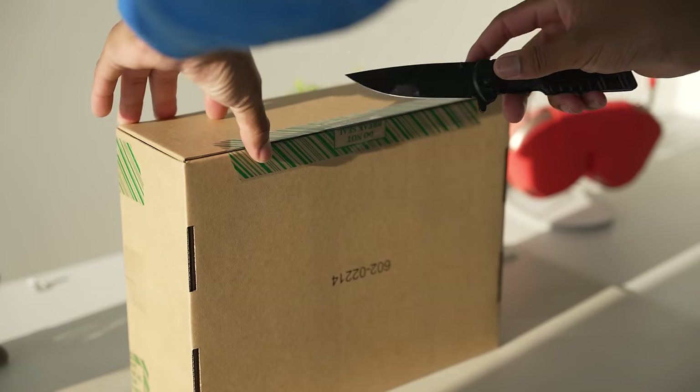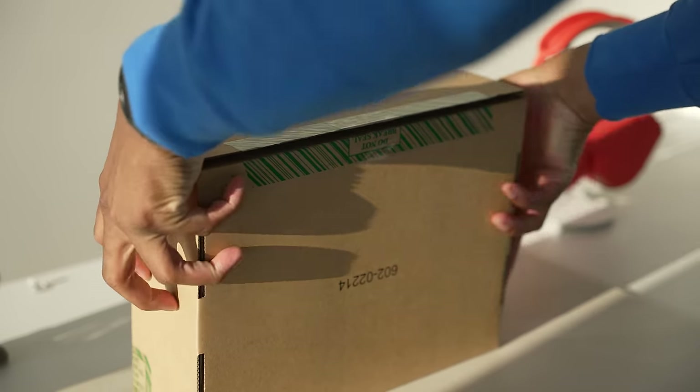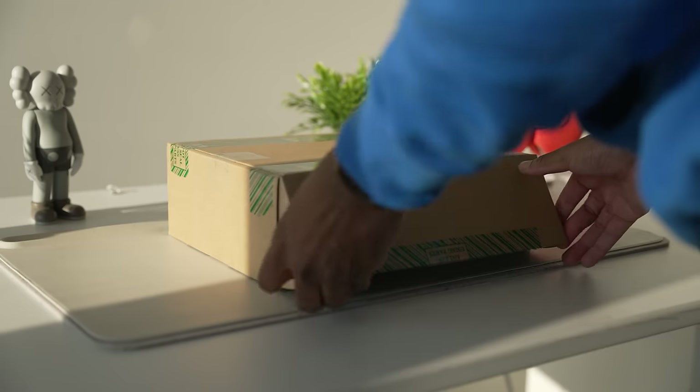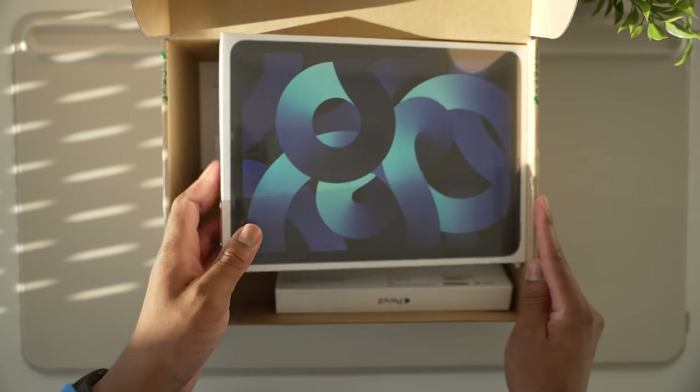Today we're gonna take a look at my brand new 2022 M1 iPad Air 5. Yes, an iPad Air with an M1 chip inside. I think Apple is really putting M1 chips into everything, and I'm here for it.